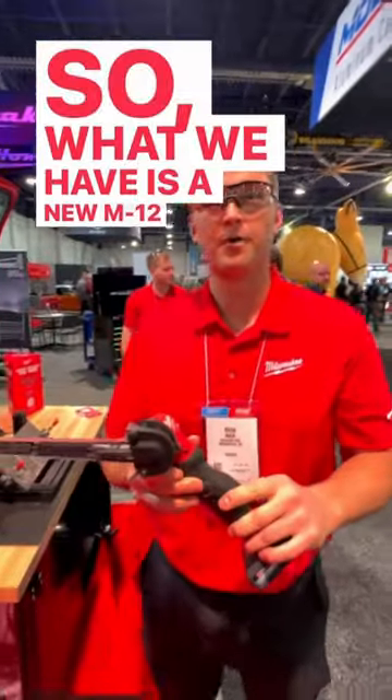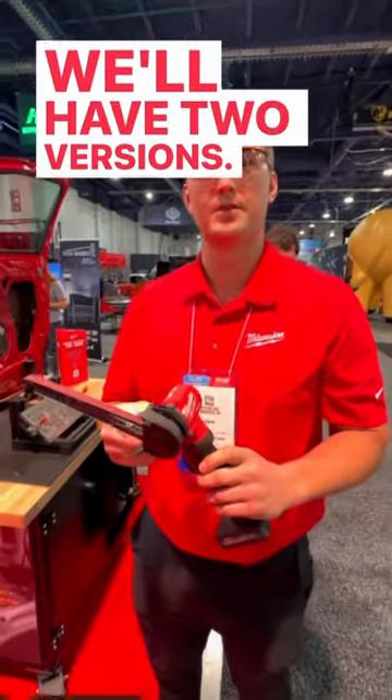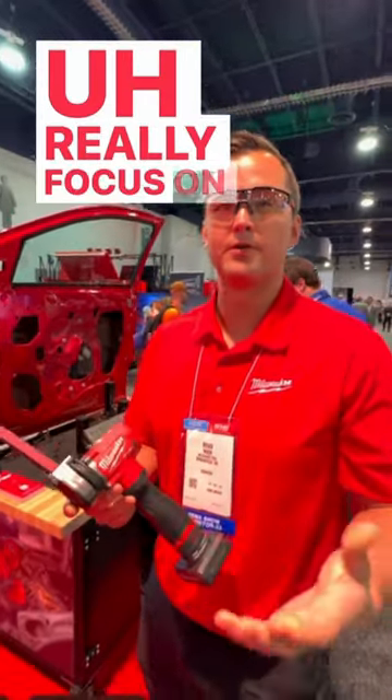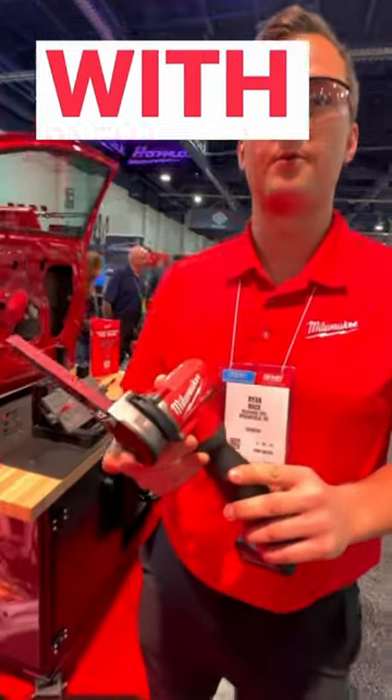What we have is a new M12 Fuel Band File. We'll have two versions: an 18-inch and a 13-inch. It's really focused on some of the common frustrations we saw with pneumatic tools.